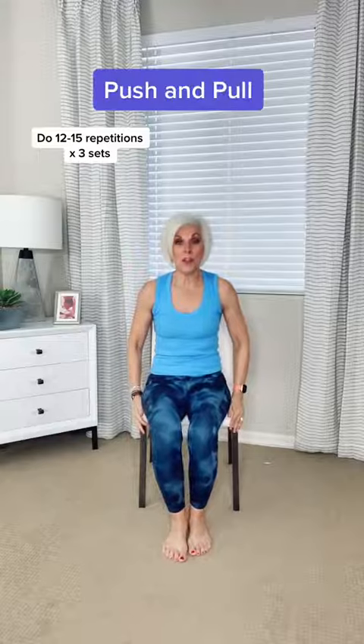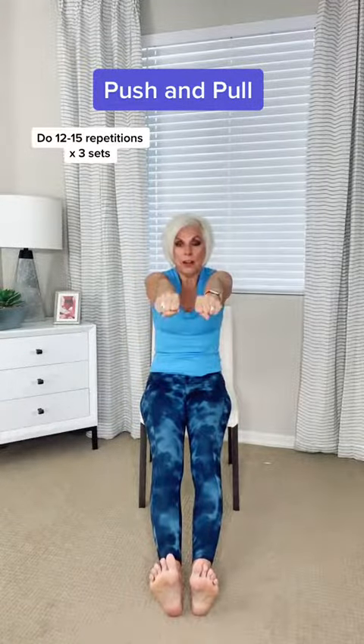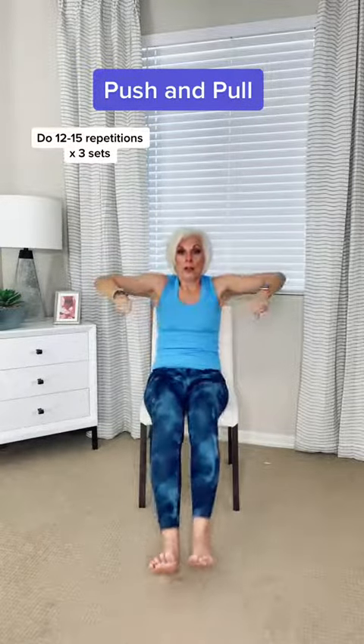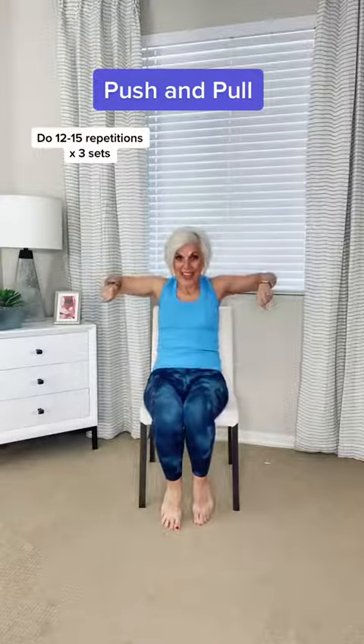The next one is called push and pull. This is the second one. Heels, toe to the ceiling. Bring both arms in front and pull it back, push it forward. Pull it back. Hold your tummy in, and pull it back.